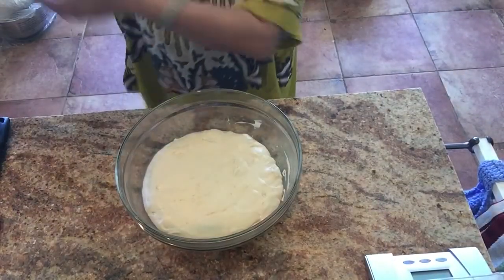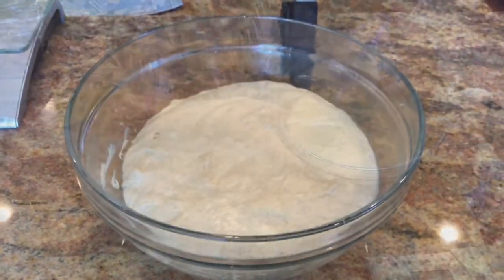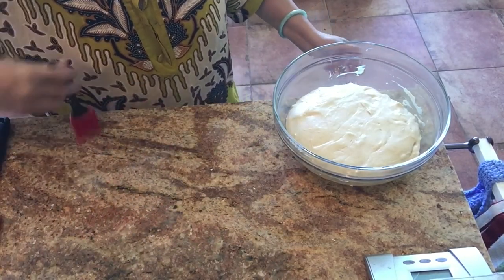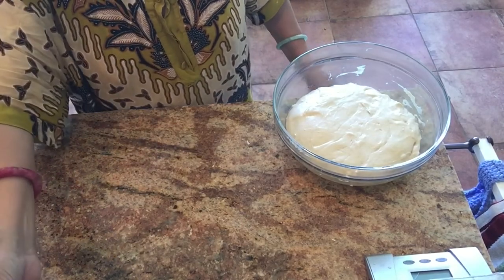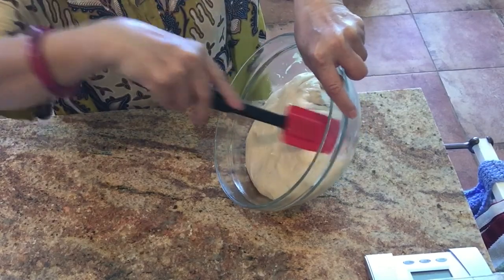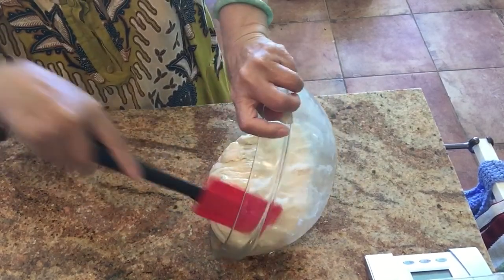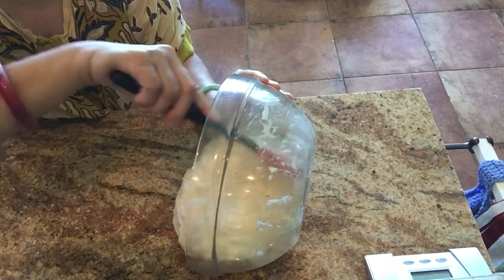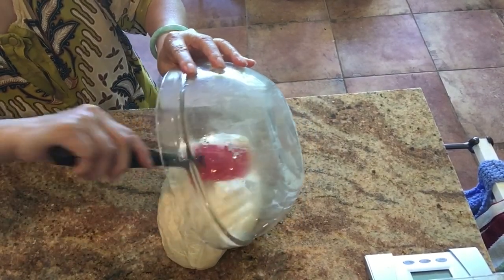I'll show you the pan of water I boiled on the skillet. If you live somewhere hot you can leave your dough on the counter to proof, but my house is a little cold, so I put it in the microwave along with the bowl of boiling water. I let it proof for 75 minutes until it doubles in size — double or even two and a half to three times is perfect. The proofing time depends on your house temperature.